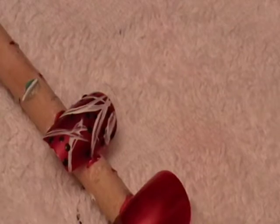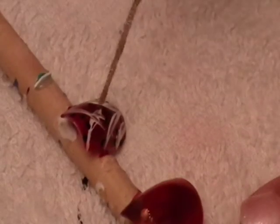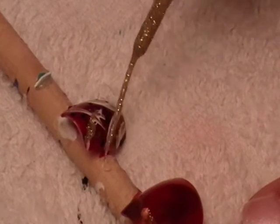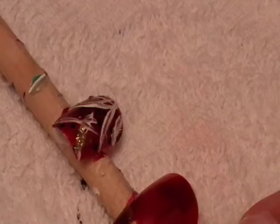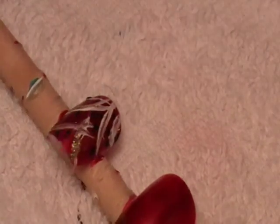And then you're going to take your gold glitter and just go over the white, so it kind of gives it some pop to it. And then you're going to do two rhinestones — just place them in the middle, one in the middle, and kind of one toward the left. That's the last thing to do.